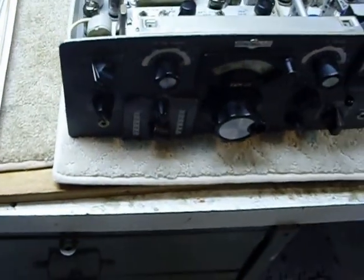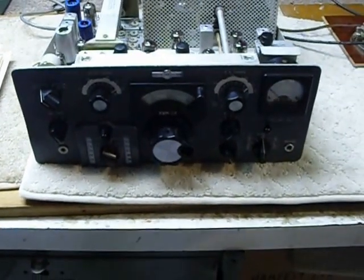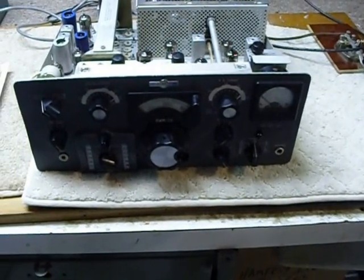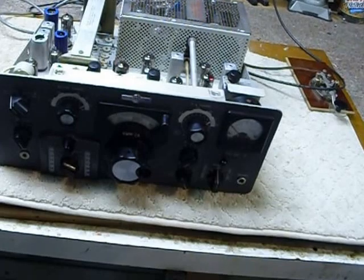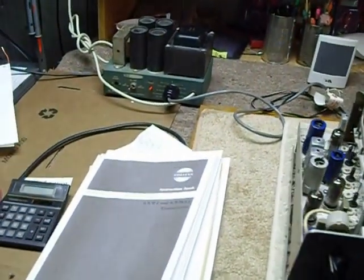Hi, this is Bob. I've been a ham for 54 years, first licensed in 1958 at age 16. I started tinkering with radios when I was nine years old. This particular video segment is about the use of the Heathkit PS23 power supply with the Collins KWM2 transceiver.